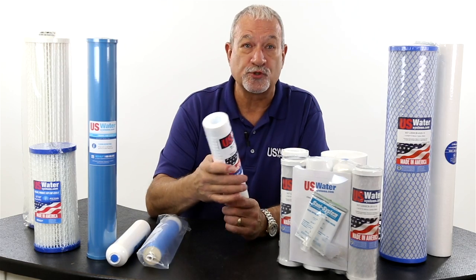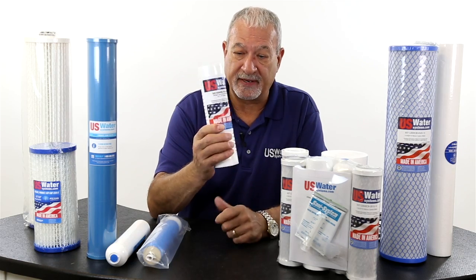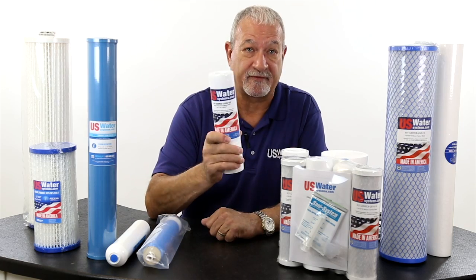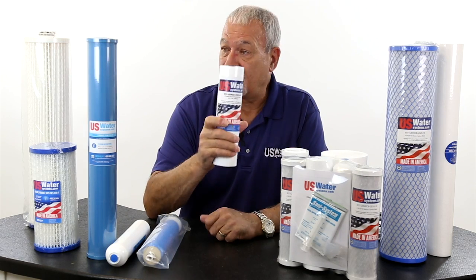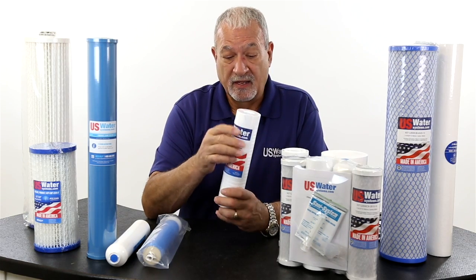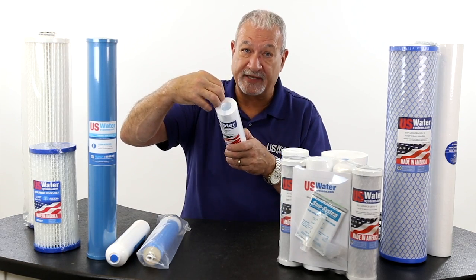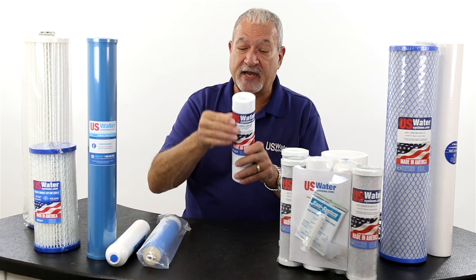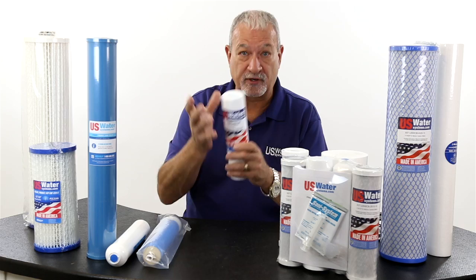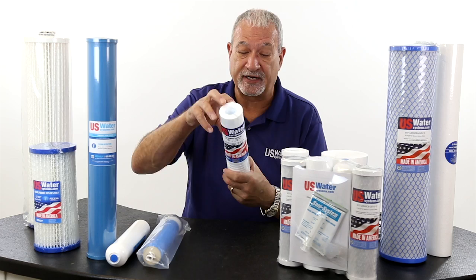Another very popular filter is called a spun polypropylene or melt-blown filter. You can see this has our label on it — Made in America, US Water. We have a preference for USA-made filters; in fact, the majority of the filters we sell are made in the USA. We call this a spun poly gradient density filter, and it actually has four levels of density. The outside is about 30 microns, then it goes into about 10, 5, or 1 — whatever your micron rating. It's a gradient density filter so that it traps these particles.